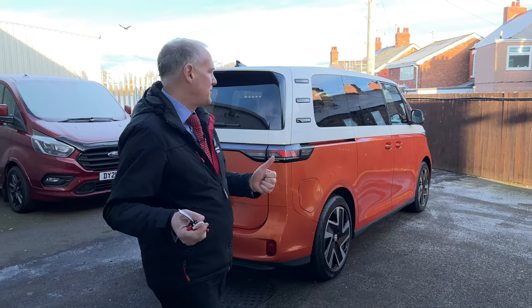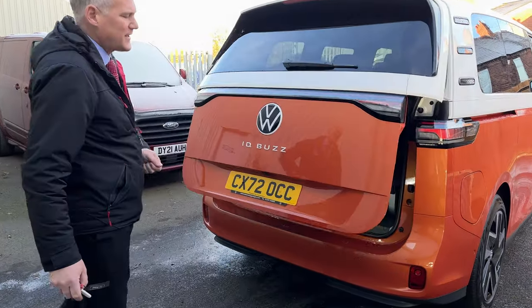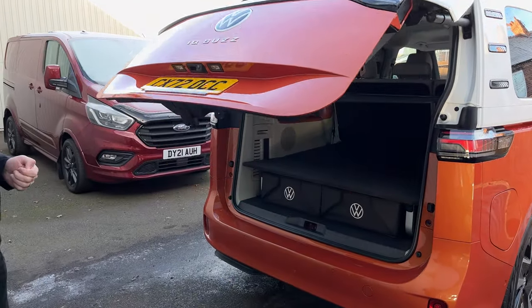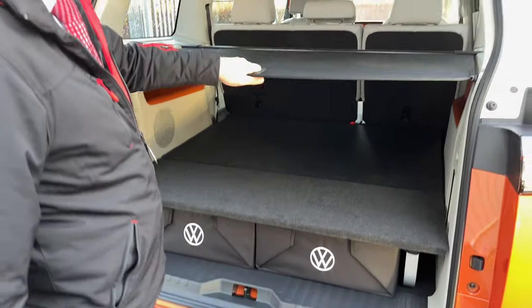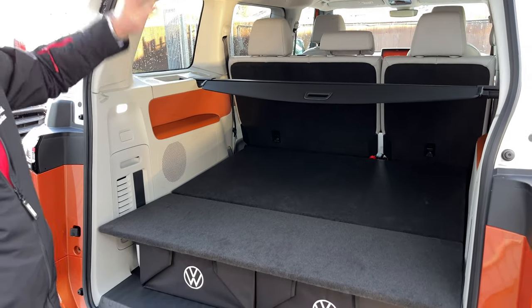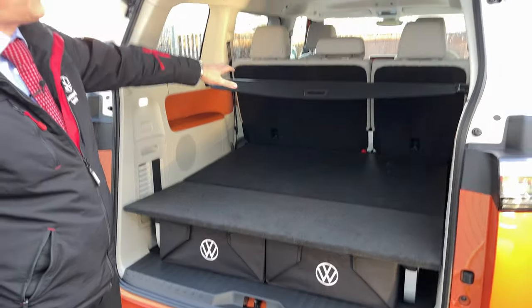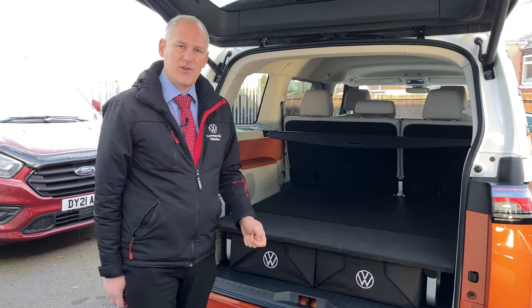So let's have a look. In the back of the vehicle, we open up the tailgate and show you what we've already got. This has got the flexi board in here and we've got the partial shelf.